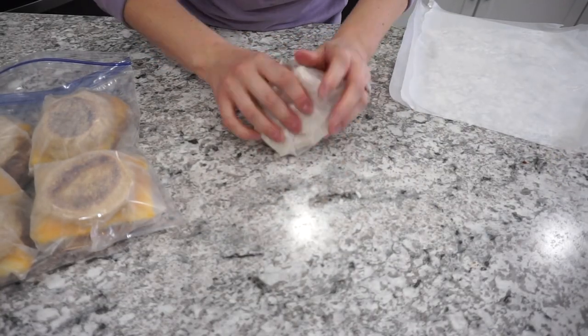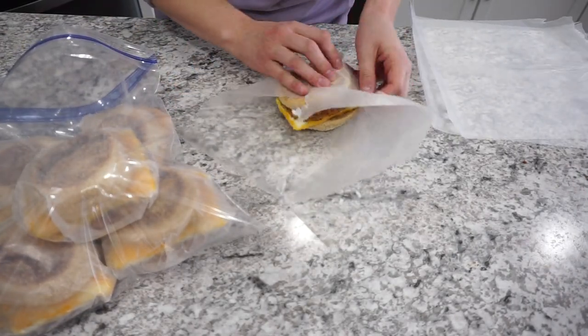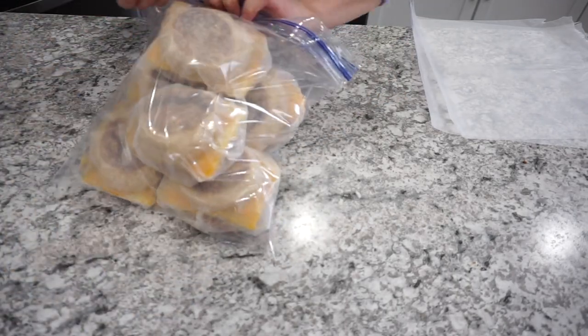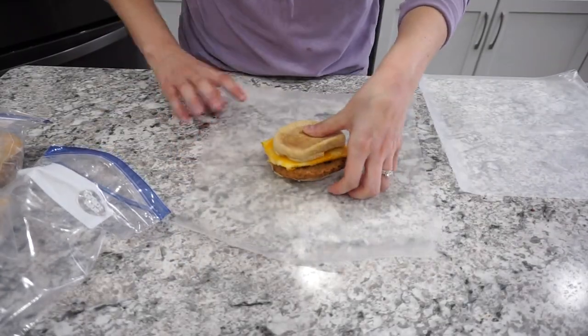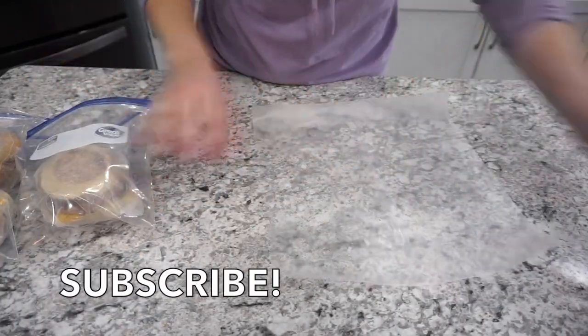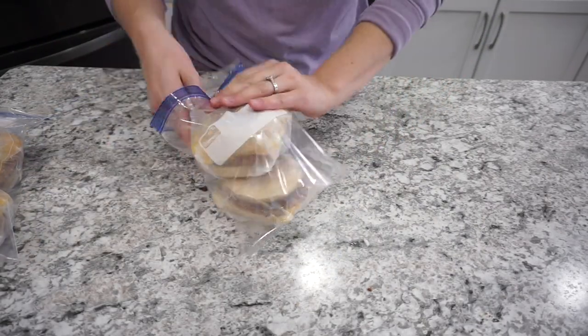That's going to be it for today's video — I really hope you enjoyed it! If you did, don't forget to give it a thumbs up and hit subscribe. I share tons of cooking content on my channel: a new 'What's for Dinner' every Sunday, lots of crockpot meals, meal prep, grocery hauls, and more. If that sounds like something you're interested in, make sure you're subscribed. Thanks so much for watching — bye!